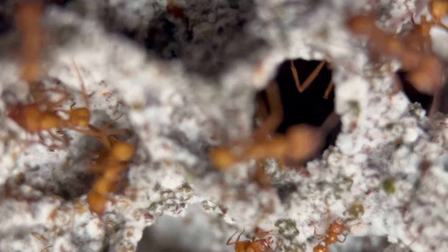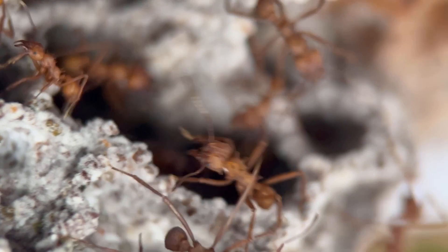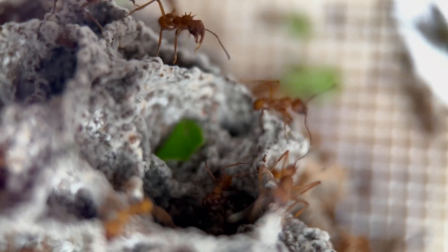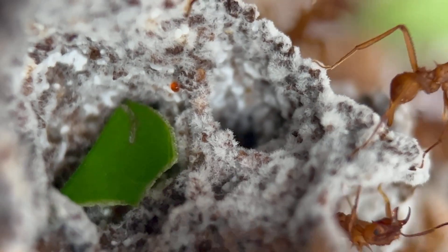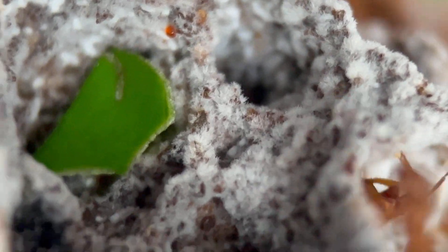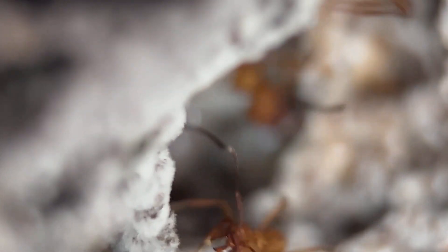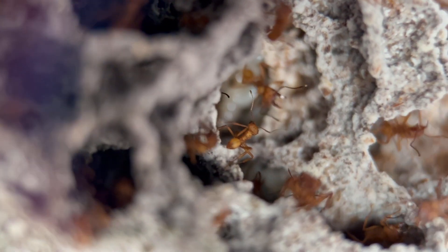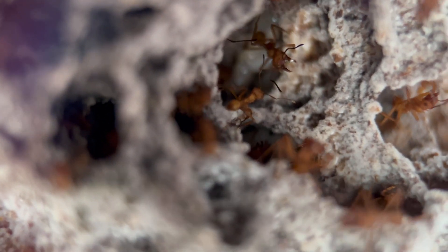The ants move clumps of fungus over to where they've got new mulched leaves and it quickly establishes and spreads fairly rapidly. These were only fed two days ago and you can still see some leaves being processed. There are some of those fruits — that little red thing just there. Some people say it contains sweet nutrients; others say it's where the fungus is rejecting something it doesn't like and producing little balls.